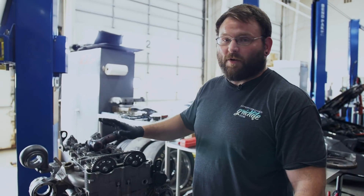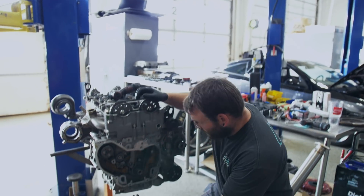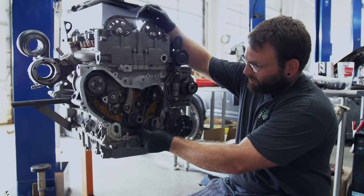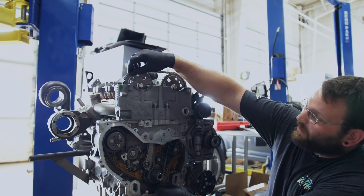Before you go any farther, go through and double check every single gear and make sure that your marks are on the appropriate links. We have one of the purple links on the crank gear dot, we have the off colored link on the intake, and the remaining colored link on the exhaust.